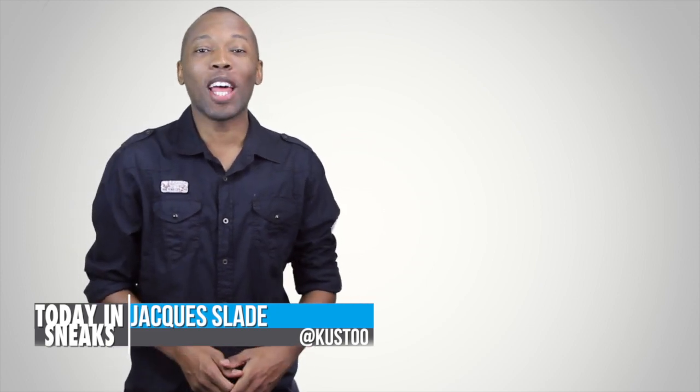Welcome to the latest episode of Today in Sneaks. I am your host Jacques Slade and let's kick things off today with the Mellow M10.